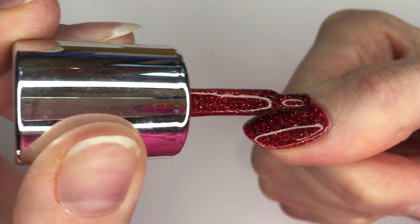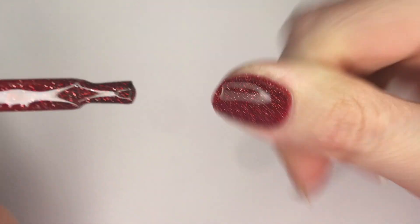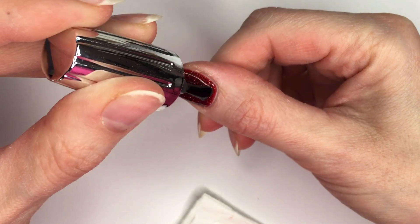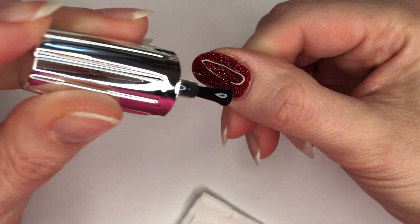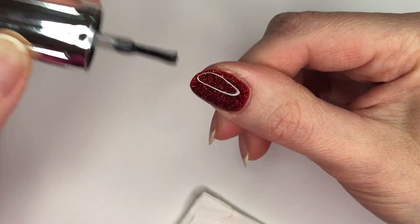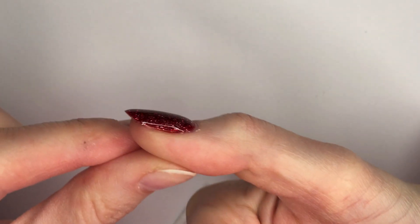I keep moving the product back and forth until I'm sure of the shape I want. Then I dry it in the lamp and apply top coat. I dry it in the lamp and that's how the product looked, but I wasn't feeling sure it dried completely inside, so I'll go back to that later.